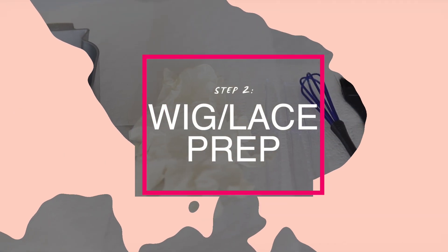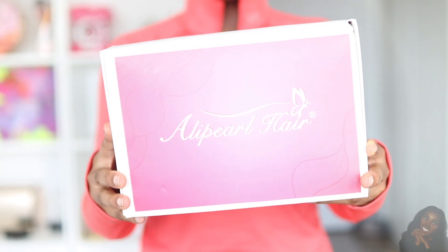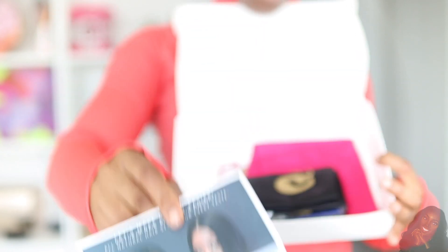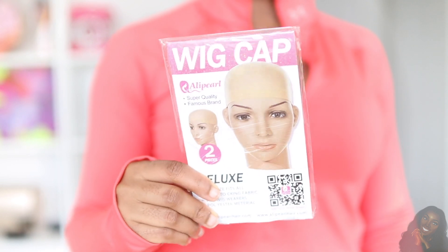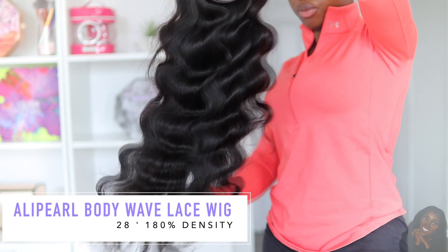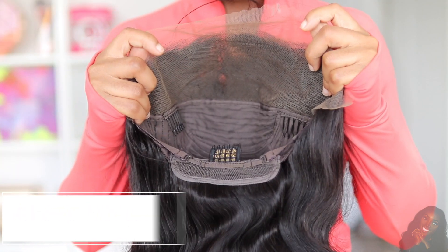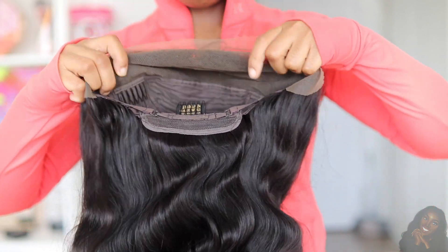Once I'm done braiding my hair, we're going to move on to our wig and lace prep. For the unboxing, my hair is from Alipurl and the box came with a pair of mink lashes, some instructions, a hair bag, a wig cap, and also a brush to lay down your baby hairs. This is what the wig looks like out of the box — the curls are so beautiful. The wig has three combs and an elastic band, and this is our 13 by 4 lace front wig.